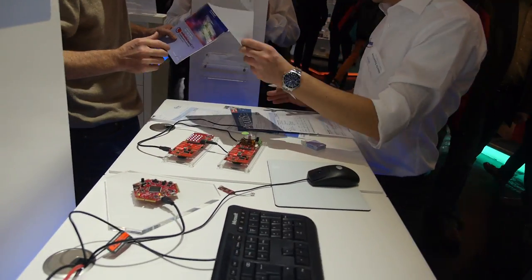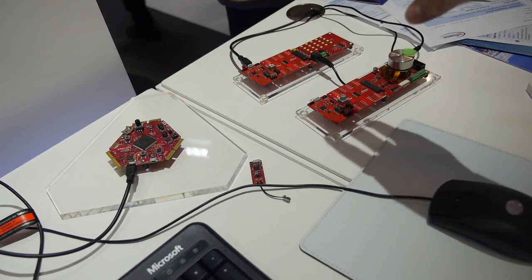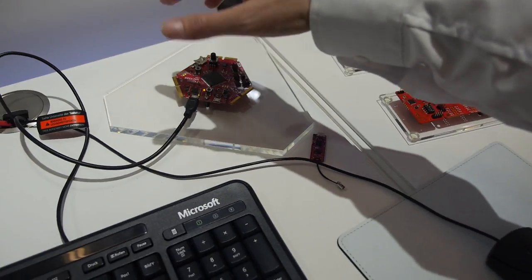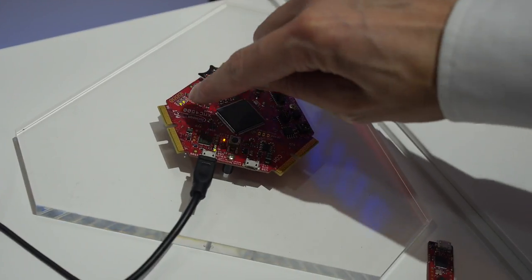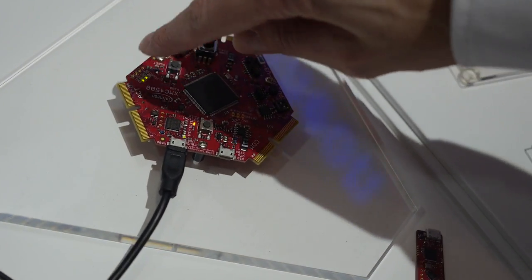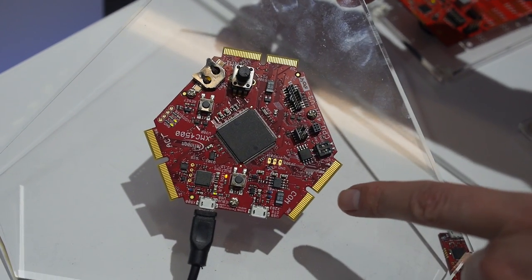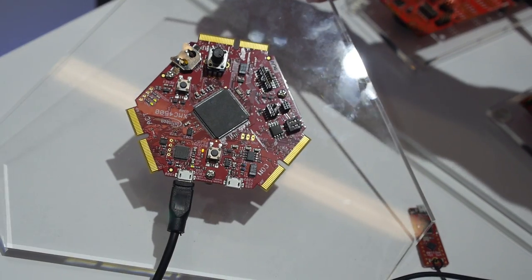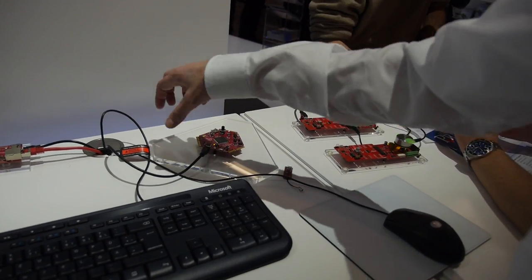Here we have evolution boards which you can also purchase. They come in flexible application-specific designs with different connectors — an actuator, an HMI extension on the back, and a physical application extension. You can use the board as-is or plug in an additional part, a shield, which gives you an extension for a certain application.